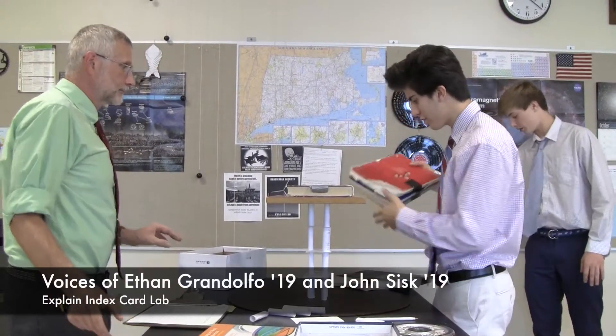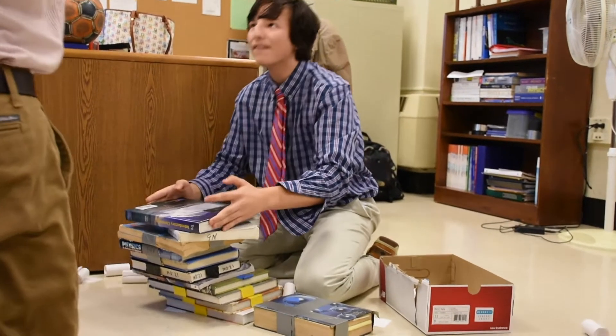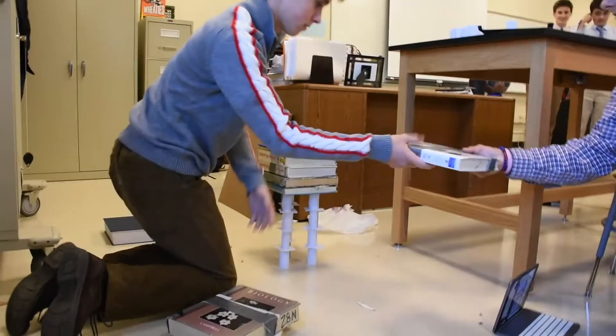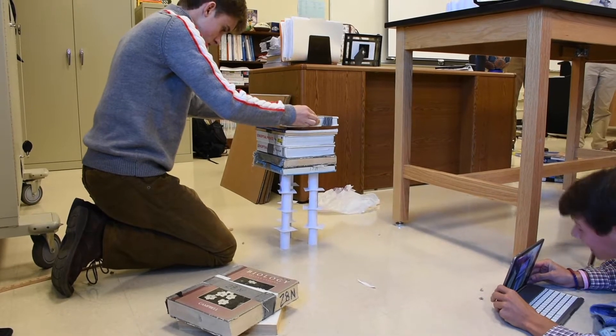Basically what we have to do is build a tower of index cards without any glue, tape, or anything else like that, and it has to be 30 centimeters high.